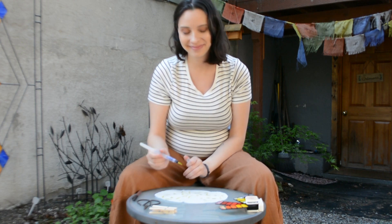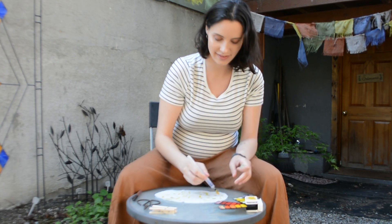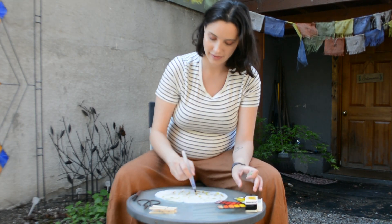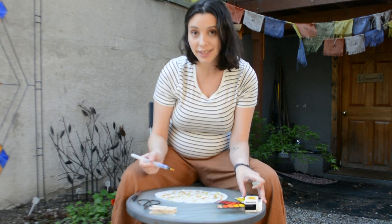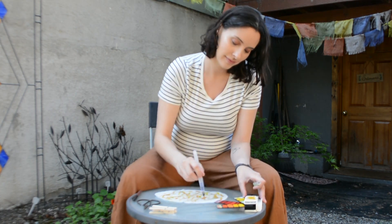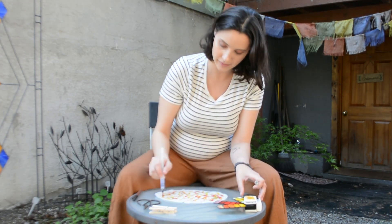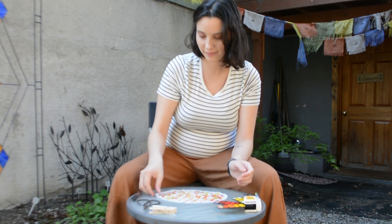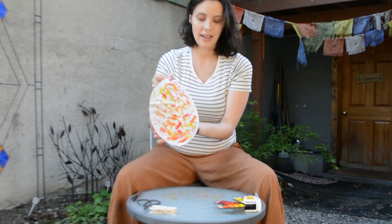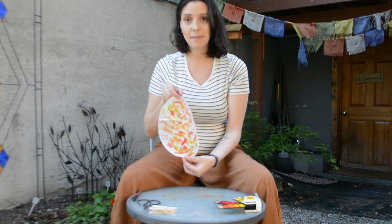You can color your tissue paper however you like — you can add as much color as you like. Here is what I have. I've used some yellows and oranges and reds, and I'm going to let this dry now.